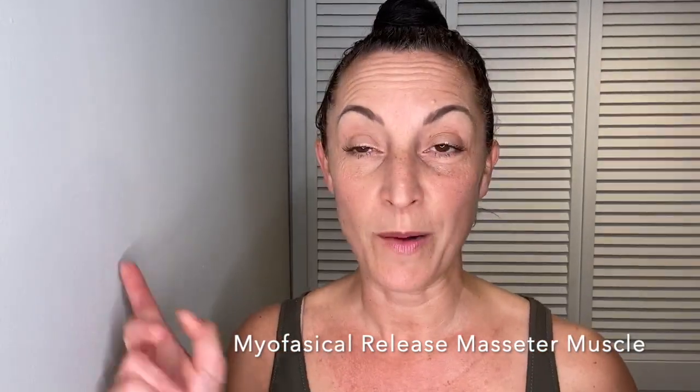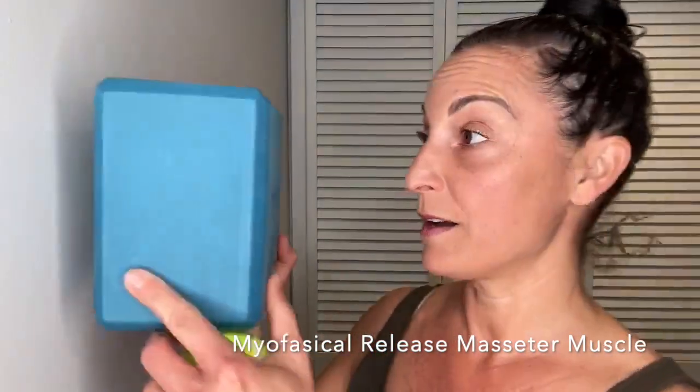Find yourself an empty wall and grab yourself a yoga block. If you don't have a yoga block, grab a book or a tennis ball. Place the tennis ball in alignment with that rectangular structure of the muscle. Lean into the ball to give yourself a little bit of pressure. Rub perpendicular. You can also bend your knees, open and close your jaw, or jut your jaw forward and back.